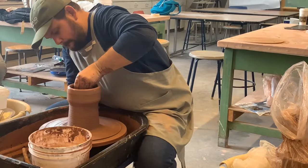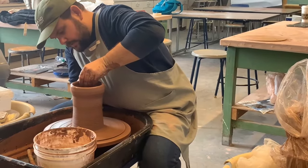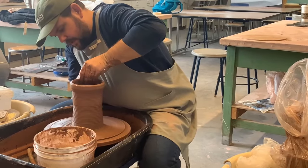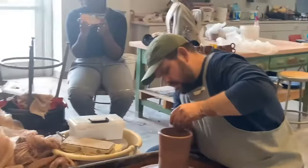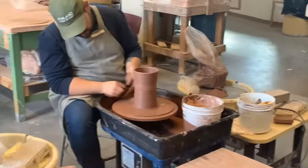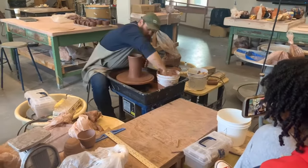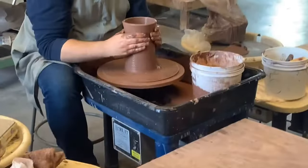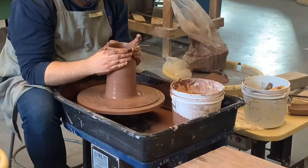He's going up and in again. One thing you'll notice is that the rings on the outside are pretty even — his hands are moving at the same speed going up. Right here he's talking about shaping the pitcher to the certain shape that you want it to be.